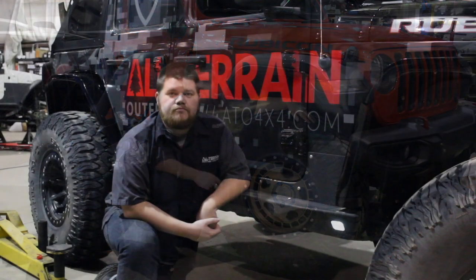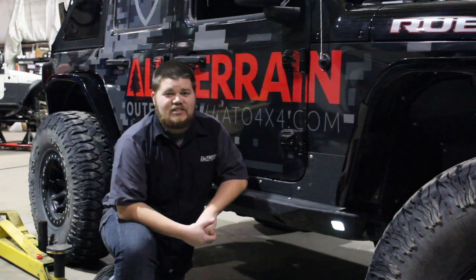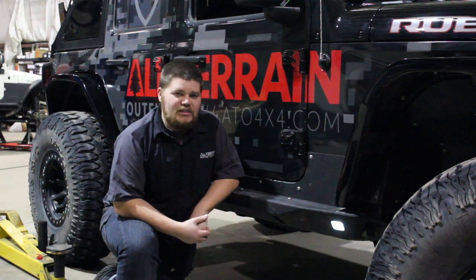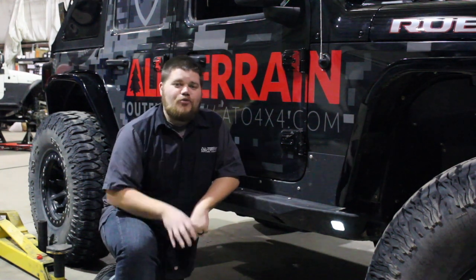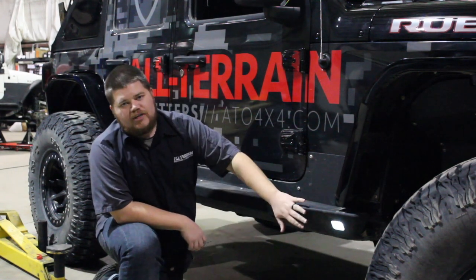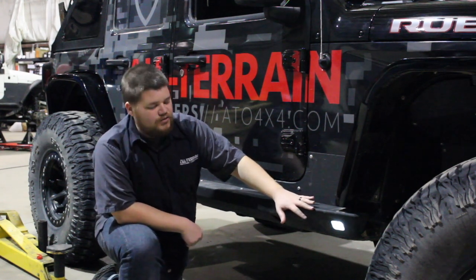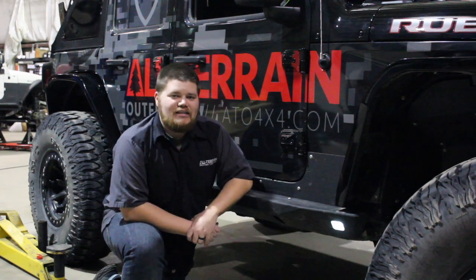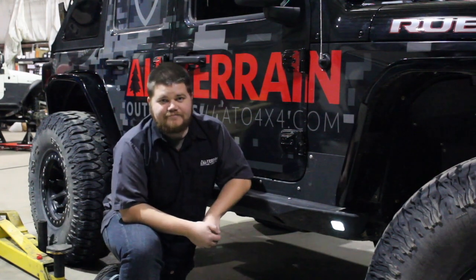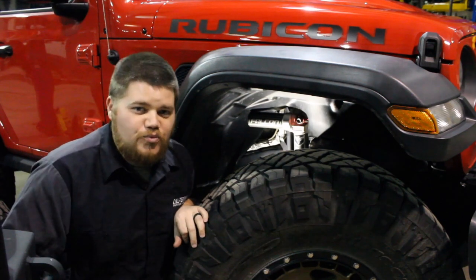Number three is the JCR Off-Road Crusader slider. We really like these for multiple reasons — they're very beefy, made with 3/16 steel, and made here in America in Portage, Michigan. They also have a really nice step to help you get in and out of your JL Wrangler, plus a very nice light built into the front and rear of the slider to help you wheel at night.